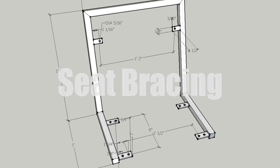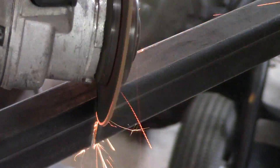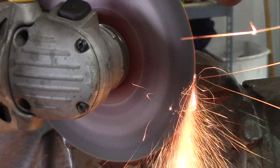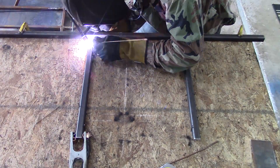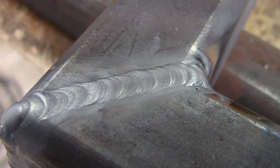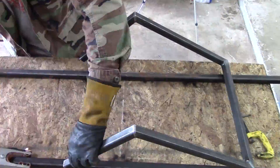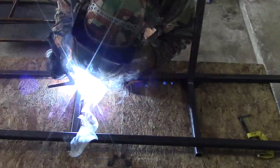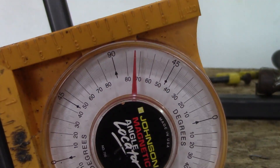Next is the seat bracing. It's a 105-degree angle, so that's a 52.5-degree cut and a 45-degree cut. Be careful — it's kind of hot when you're finished welding, so make sure you don't touch anything with your bare hands. Notice that's a 105-degree angle.